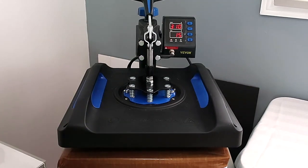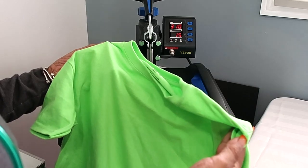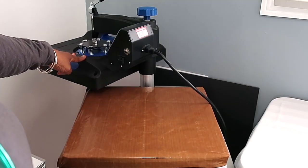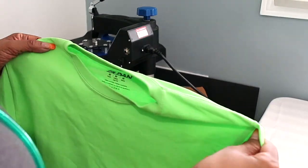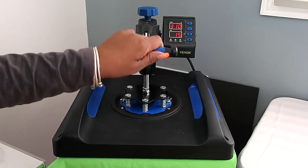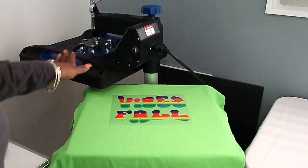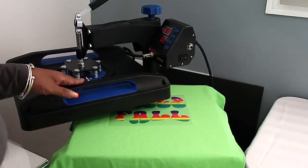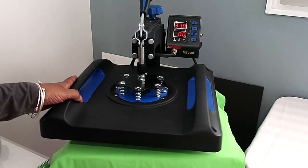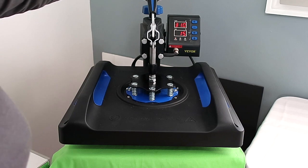We have our machine and I have it at 310 degrees for 15 seconds. I'll just be using this little green t-shirt here, so we're gonna preheat the t-shirt just for a few seconds and then put down our words. I was supposed to cut the words separately and put 'fall' on top and 'vibes' at the bottom — I totally forgot.